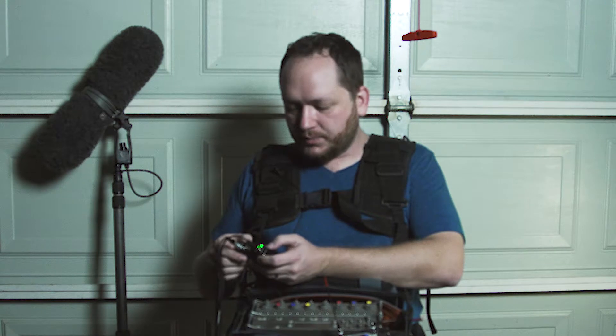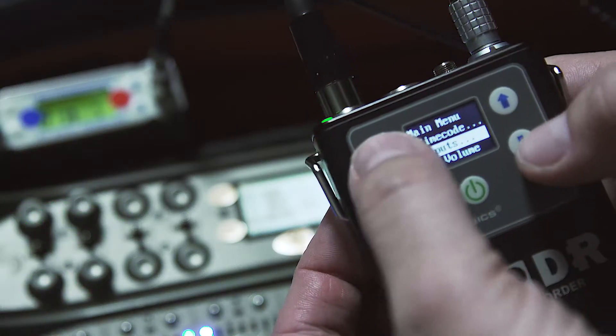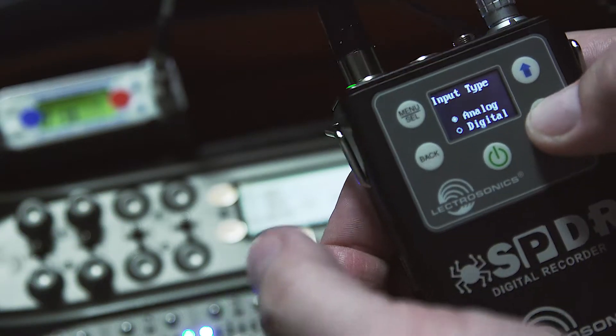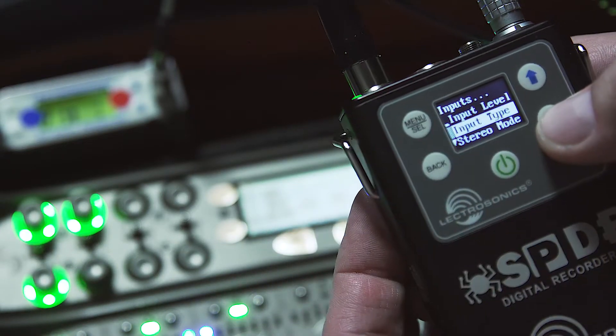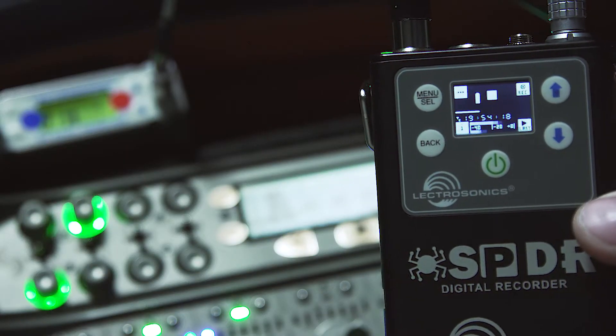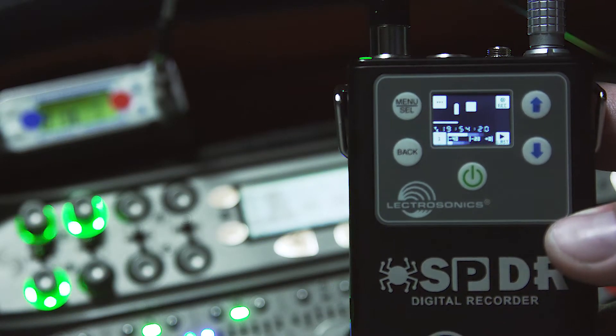The other thing I need to do is go to inputs, input type, and then go to digital. This will feed a digital signal bit for bit from the 788T to the SPDR.